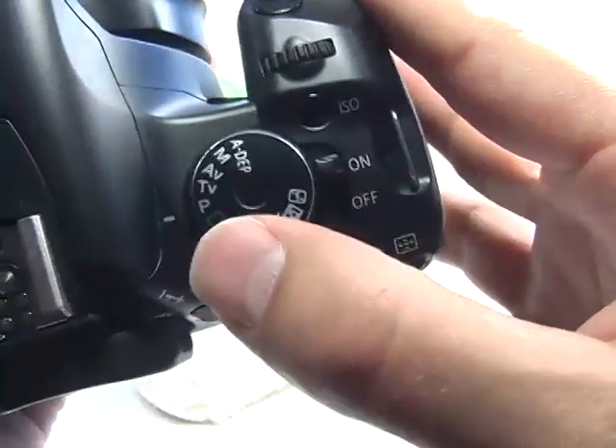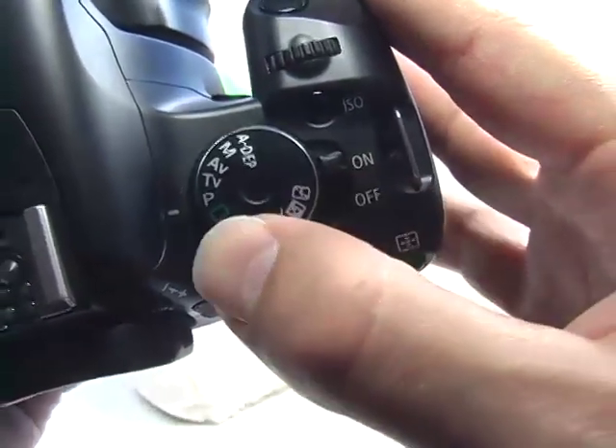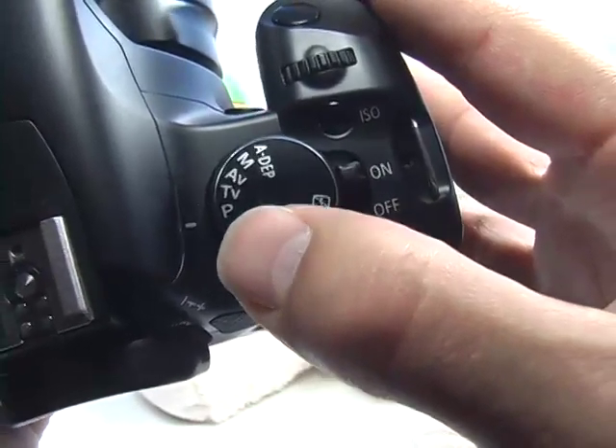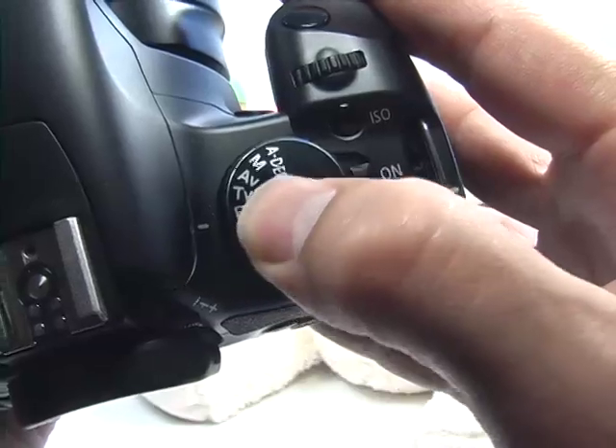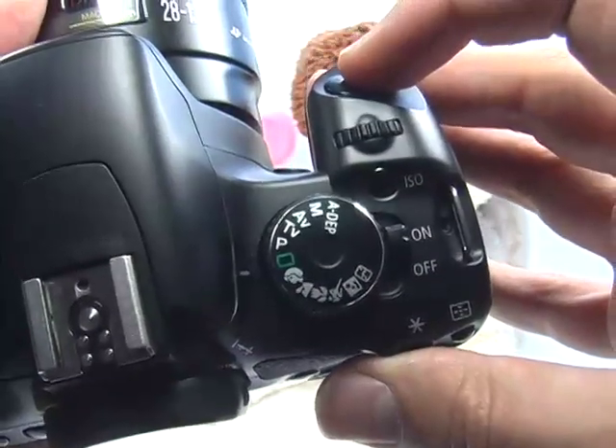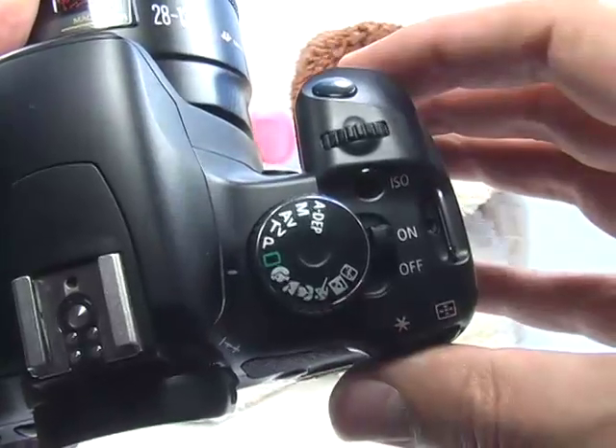If you change your mode dial to one of the automated modes, you won't be able to lock up the mirror. Remember, you can only use the mirror lockup function in the creative modes. So if I turn the mode dial to automatic, I can take a picture just as I would any other picture using automatic.